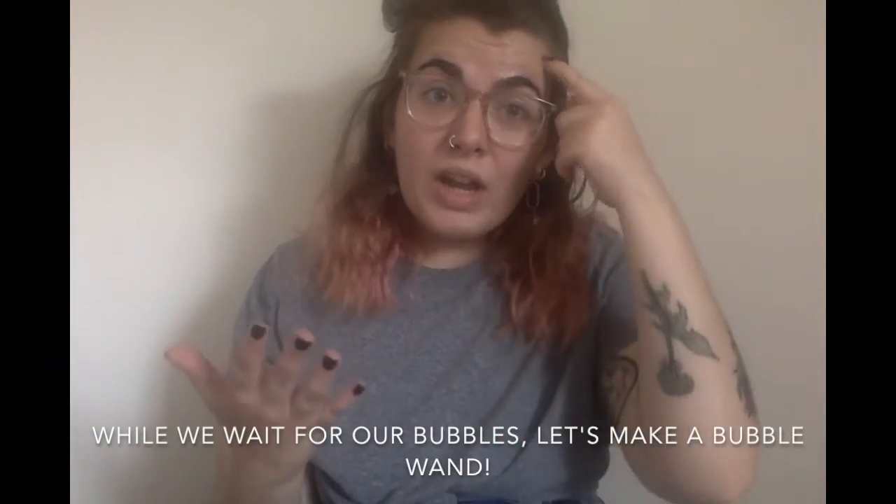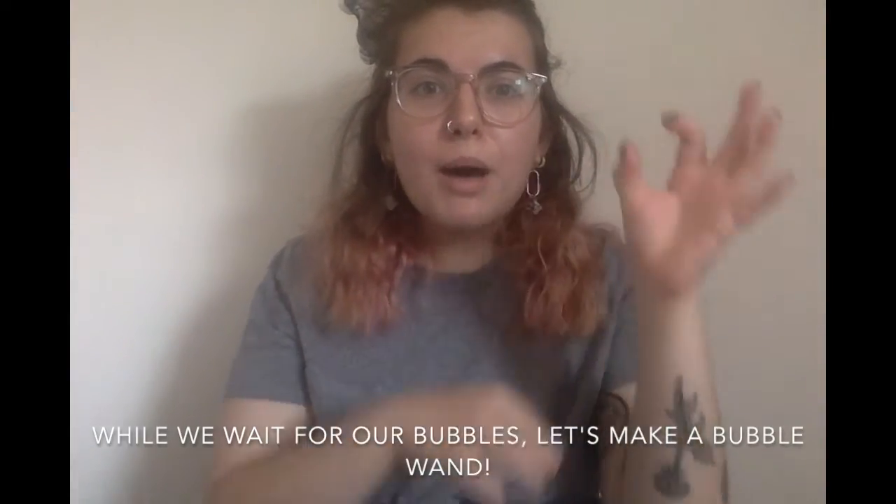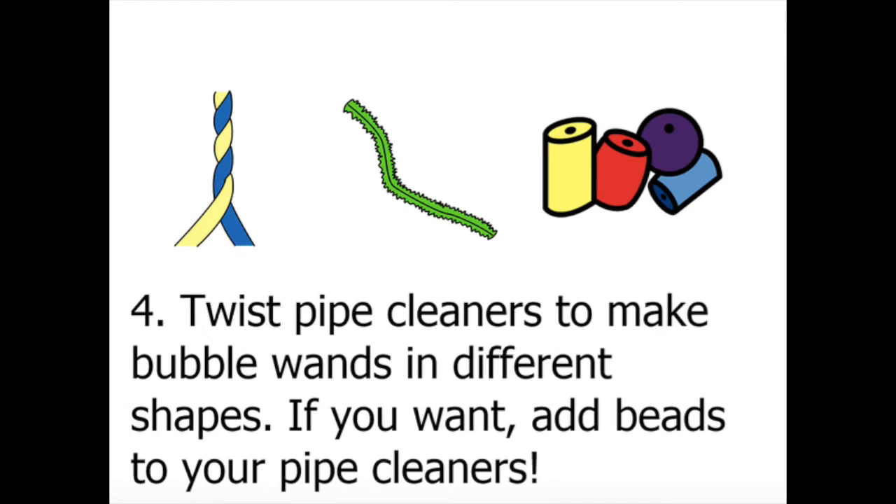While we wait for our bubbles, let's make a bubble wand. Last, twist pipe cleaners to make bubble wands in different shapes. If you want, add beads to your pipe cleaners.